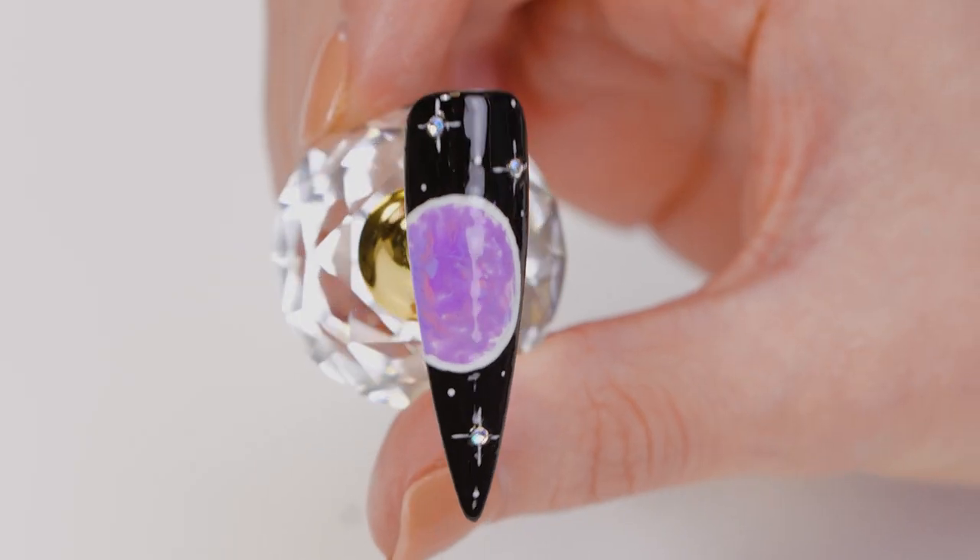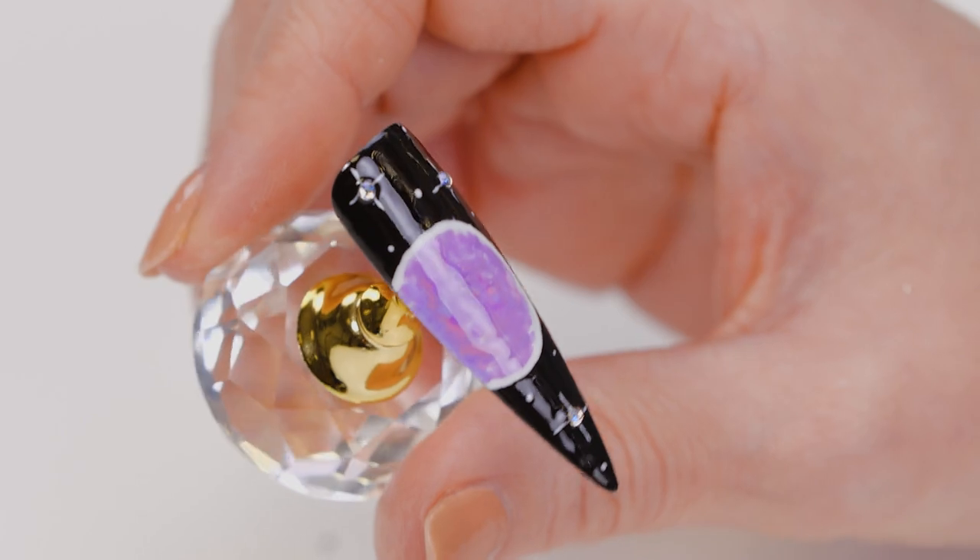Hi everyone, welcome back to the Nail Nails channel. My name is Sarah Clarke. In this video, we're going to do a galaxy design using a few gel polishes and a bit of marble effect.